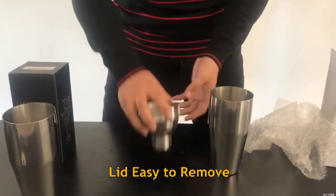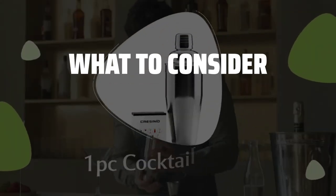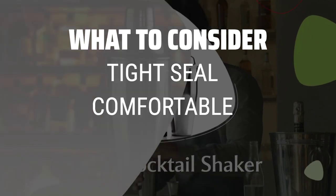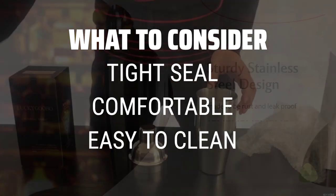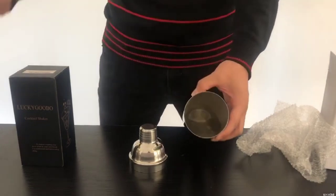The best cocktail shakers are probably one of the most essential tools for any home bartender or cocktail enthusiast. When picking a cocktail shaker, consider the tight seal, comfort in hand, and ease of cleaning. These factors will ensure a smooth and enjoyable cocktail making experience.